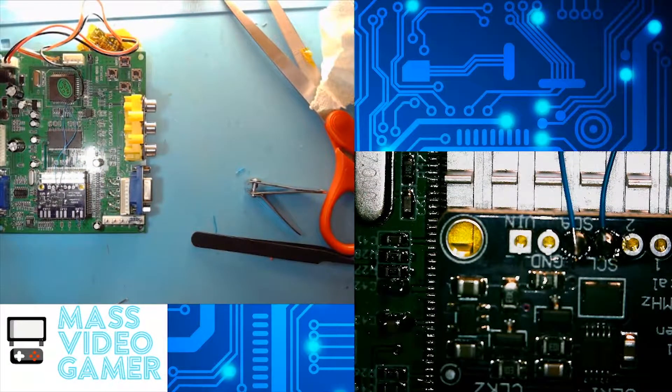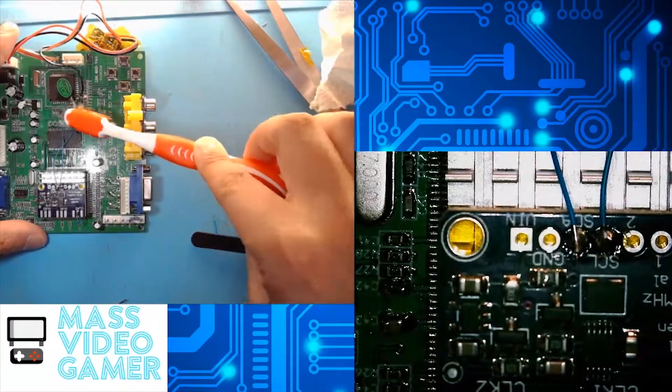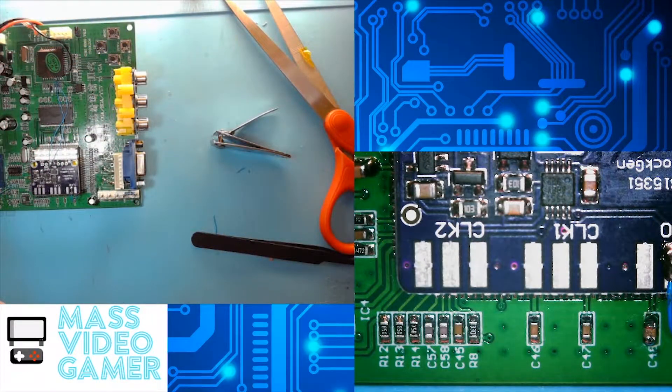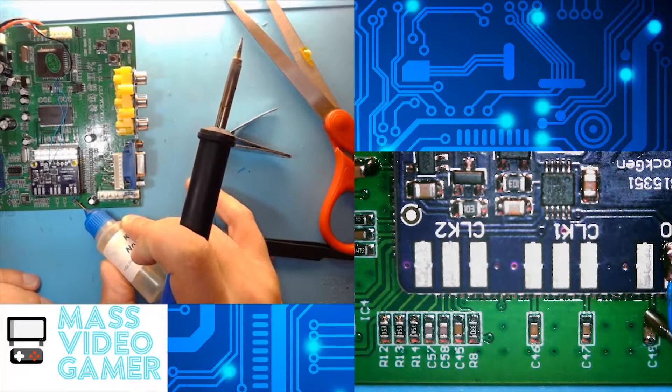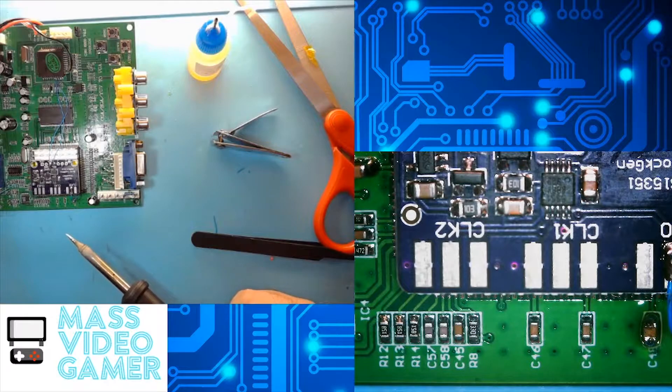As always, don't forget to clean all of that flux residue off your board. Using anything that's 90% or better isopropyl alcohol will do the job just fine. The last part of this mod is soldering to either side of capacitor C47 or C48. I'm going to go with C48 because I already did replace that capacitor, so that's going to have fresh solder and in this case it's a little bit bigger of a capacitor. We're just going to go ahead, flux up C48, and now we're going to run Kynar wire from the right side of C48.